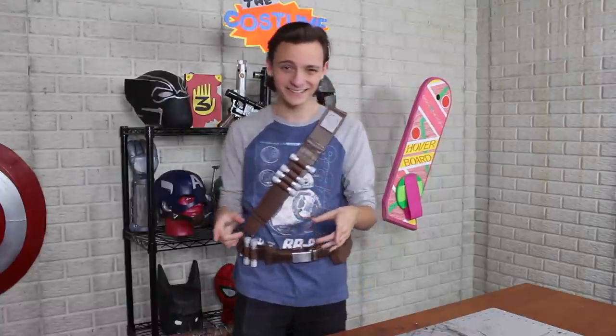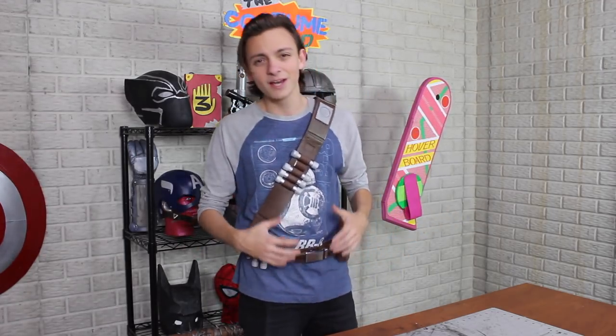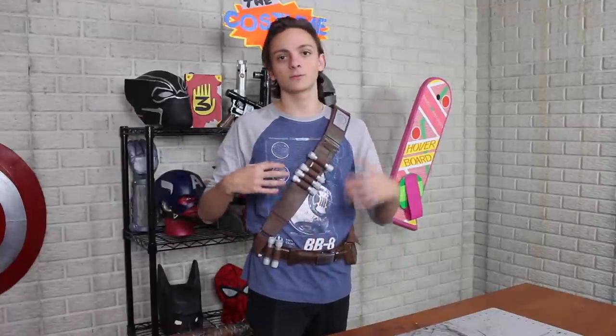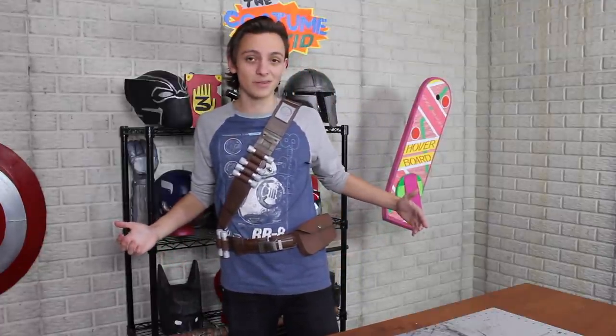Or should I say — mandolier. Did you see what I did there? I am extremely happy with how this whole thing turned out. It's a lot of different pieces that came together, but it's still pretty adjustable because it has to go over the costume with specific armor pieces. You can slide these, adjust the belt bigger or smaller, and I'm very happy with it.